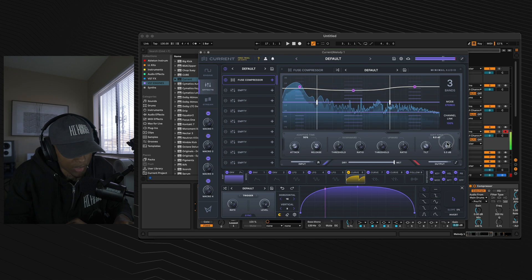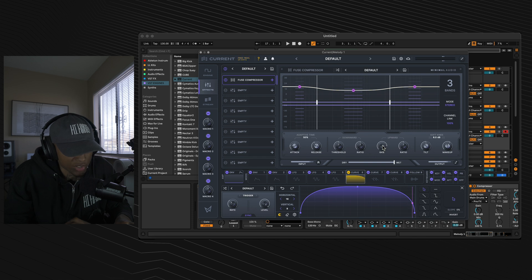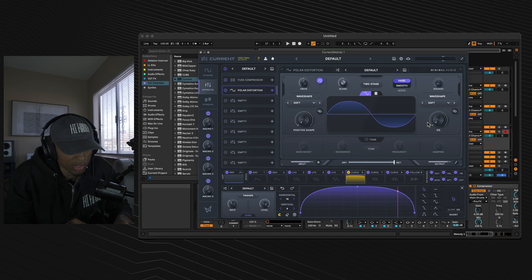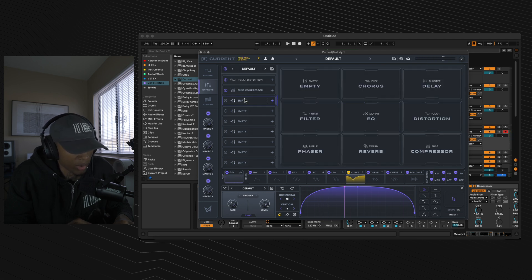Move your low band up to 11.1 dB — that sounds great. Turn your makeup gain up to 5.5 dB, then give yourself some upward compression of 64%. Go to the second effect slot and select polar distortion. Put the distortion above the compressor, move the drive to 7 dB, then move the squash to 30%.